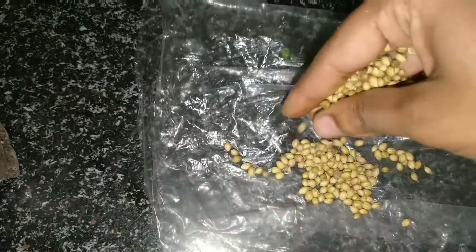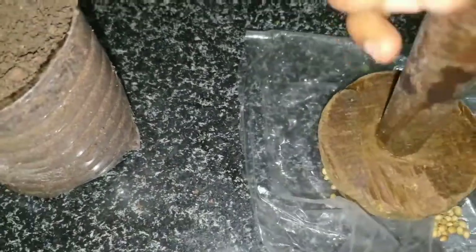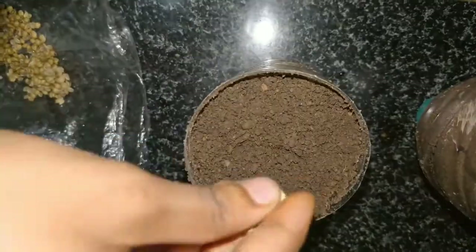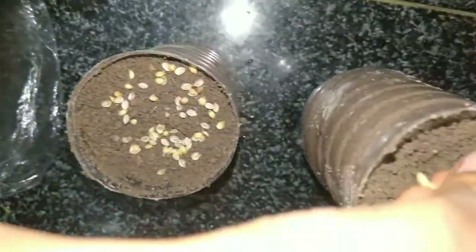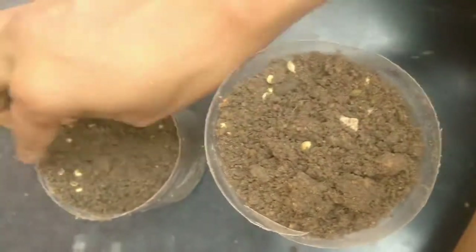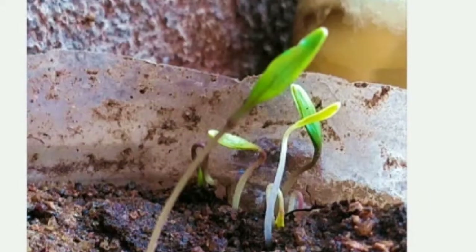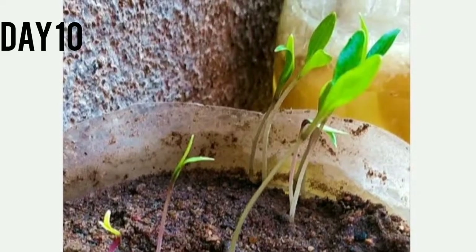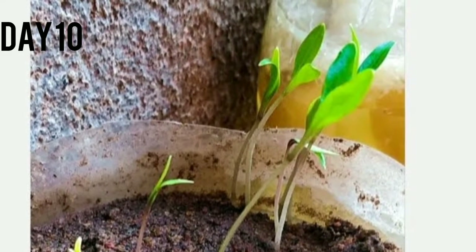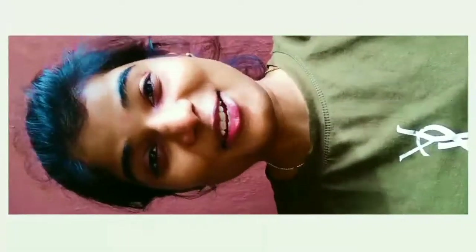I took some coriander seeds — dania — and smashed them until they split into two pieces, and then I sowed them. I saw one of the videos and did the same. Then I added a little bit of soil on top to cover the seeds, and that's it.